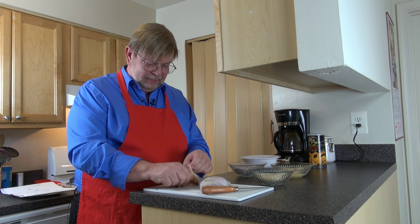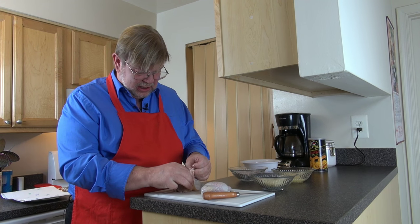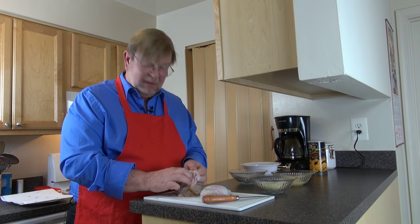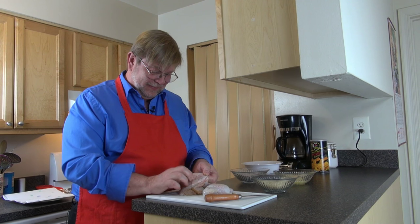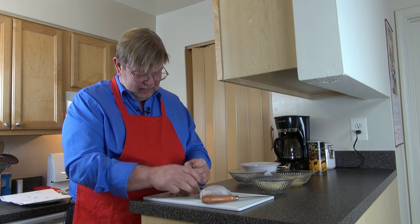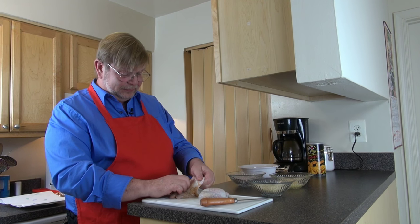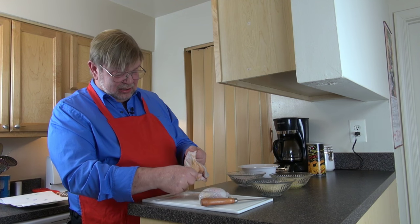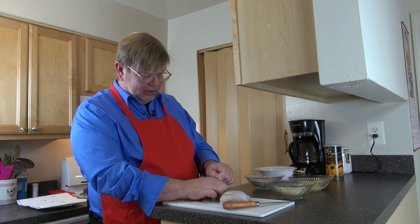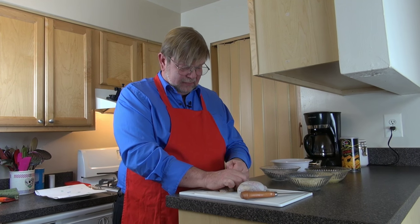Chefs who have done this many times make it look so easy, like you can just pull this skin right off — but it's just not the case, they tear. Doing it for the first time on camera makes it a little more challenging. As I was psychologically preparing for this episode, I was thinking: here in the West we have no compunction about eating eggs — the female sex cell — yet there's something in western culture that turns their nose up at this sort of piece of the animal.